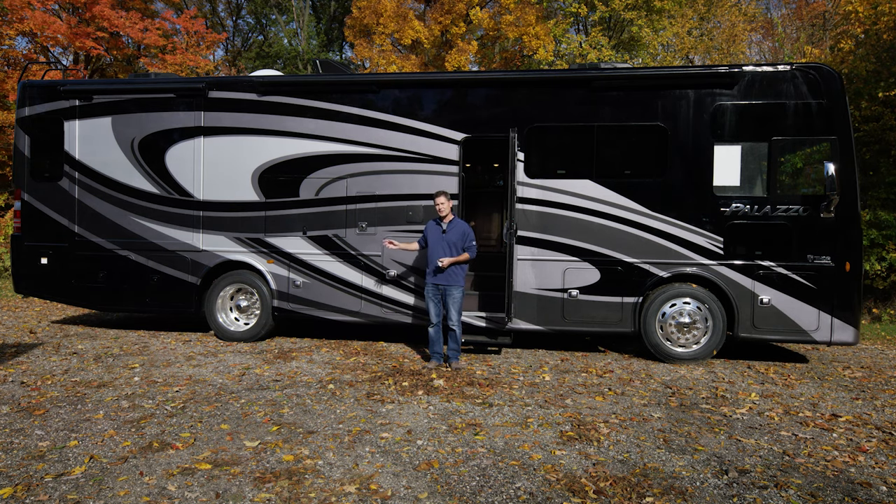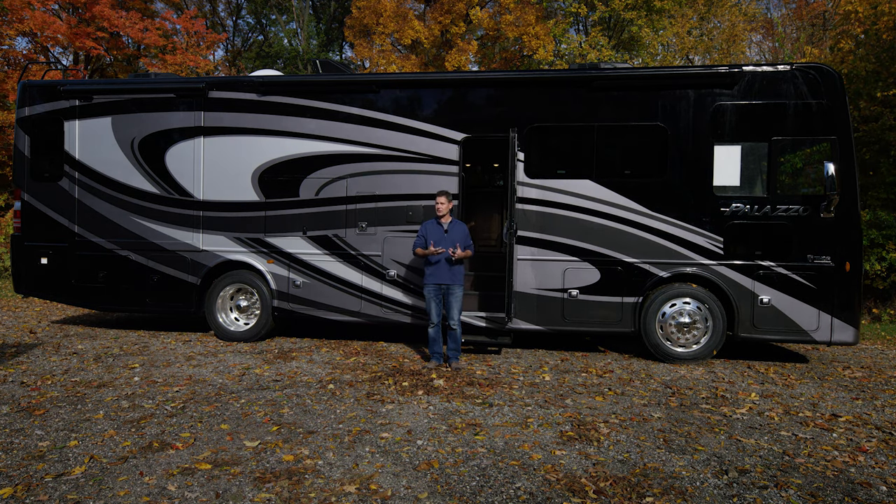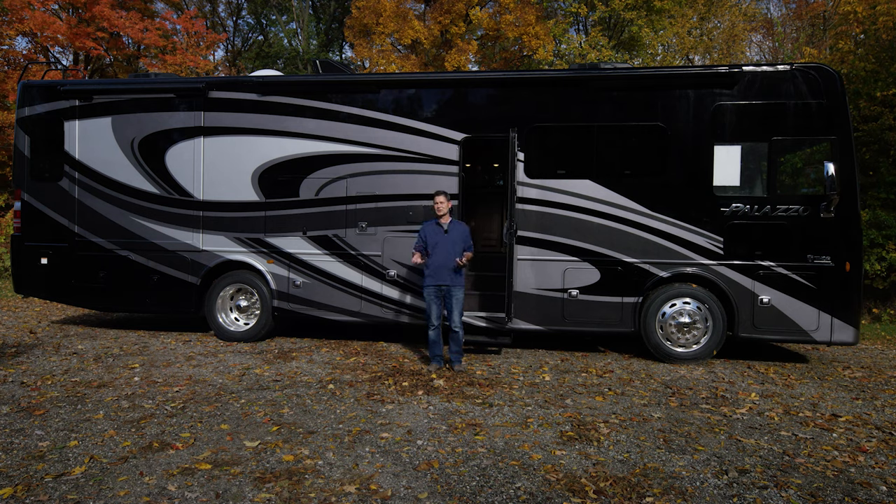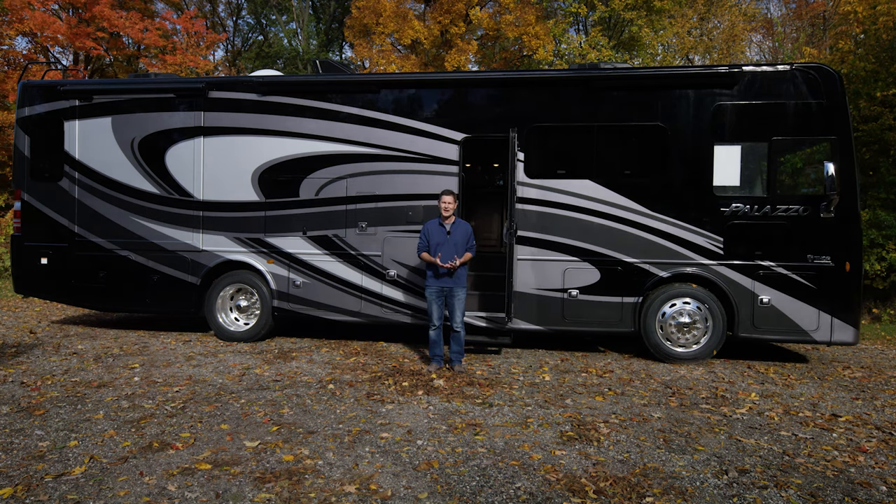When you're driving down the road, you're charging your batteries. When you are plugged into shore power, you're charging your batteries. When you have your generator on, you're charging your batteries. The only time you'll turn this switch off is when you are storing your motorhome for a long period of time — but be aware there are going to be some electrical drains, because digital clocks and microwaves will eventually drain all the life out of your battery.